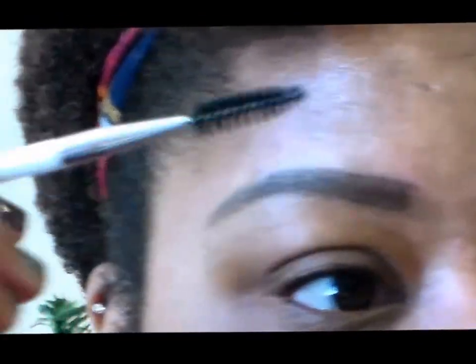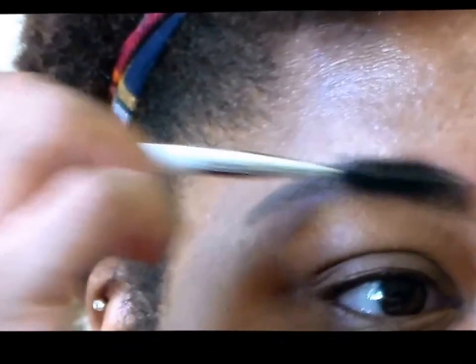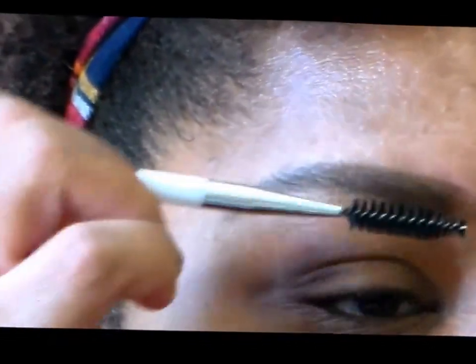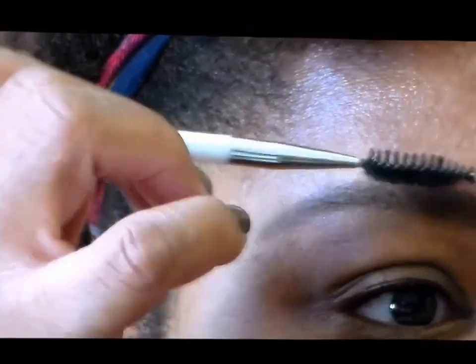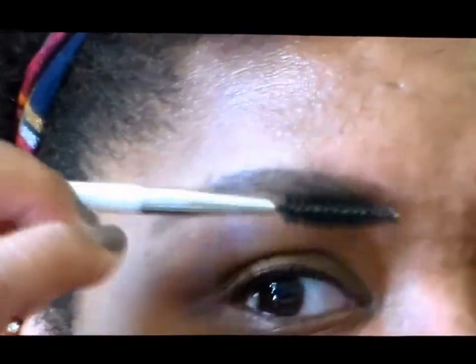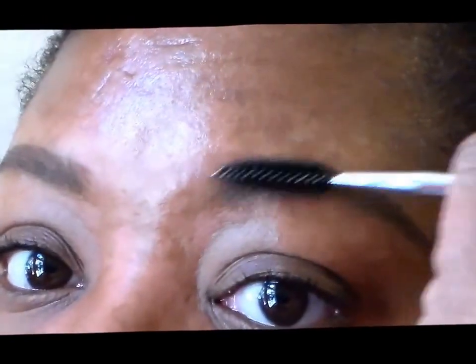Now we're going to take our spoolie. What we're going to do is just gently and lightly distribute that brow pencil product throughout the brow so that we can take down some of that harshness. But you don't want to be digging in there and rubbing or else you will remove the product, so you just want to do this lightly.